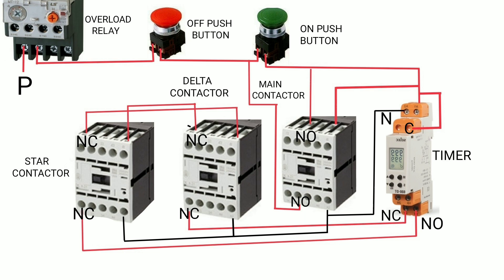Here is how it works: when you press the on push button, the timer turns on and the main contactor also turns on. The NO contact of the main contactor provides holding. Supply then goes through the NC contact of the timer to the star contactor coil, so the star contactor also turns on. At this time, the timer, main contactor, and star contactor are all on.